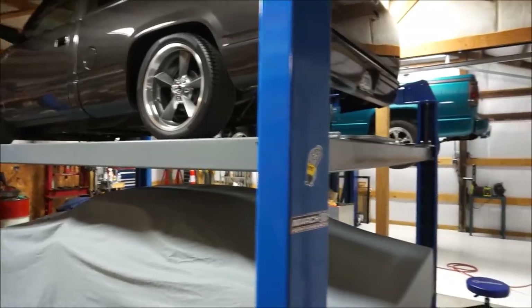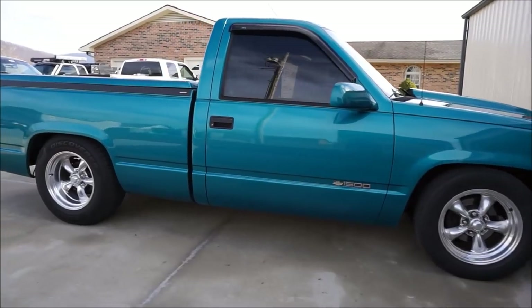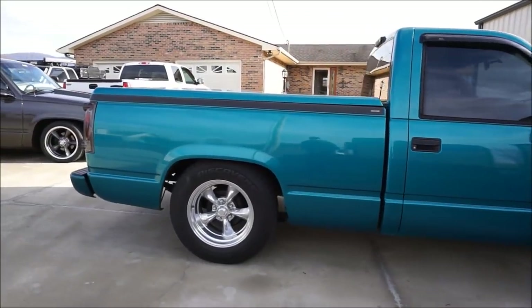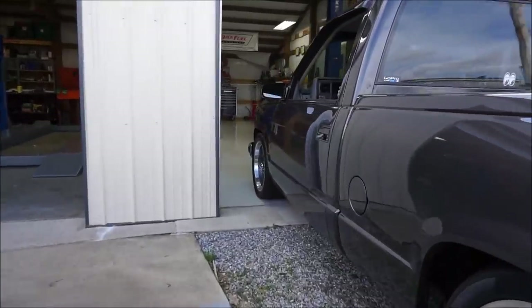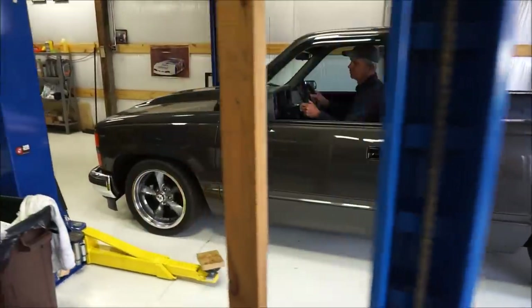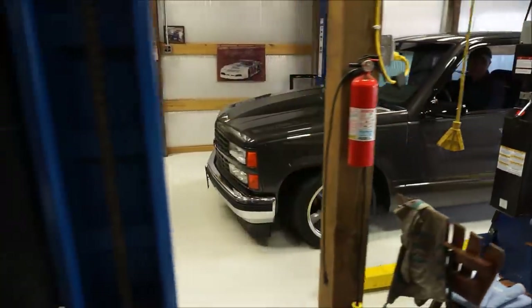Here's a little bit of before - we've got a pretty nice stance on the old truck right now. It's about to go under the knife and roll the fenders today.